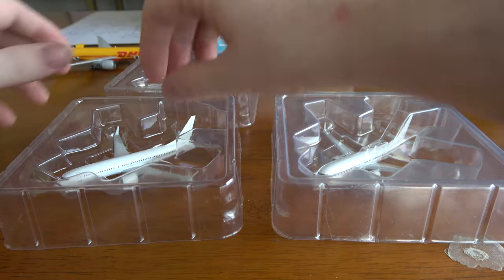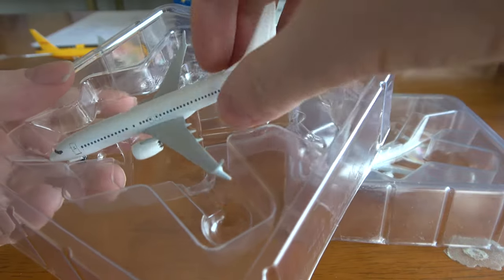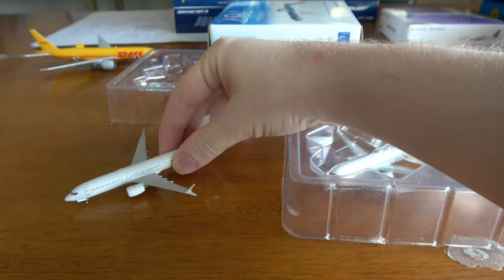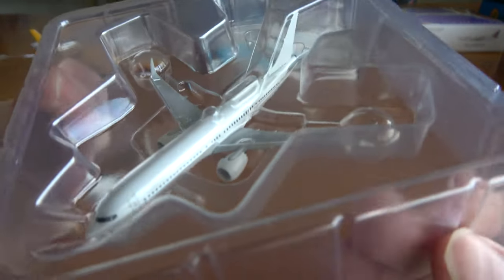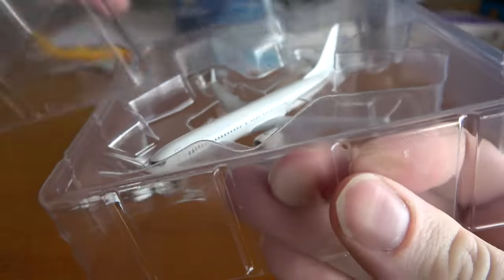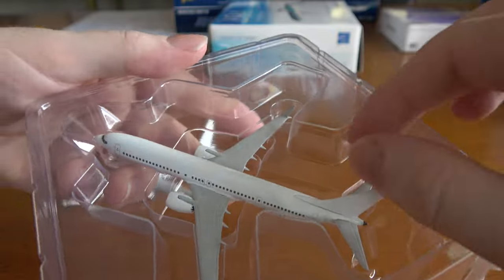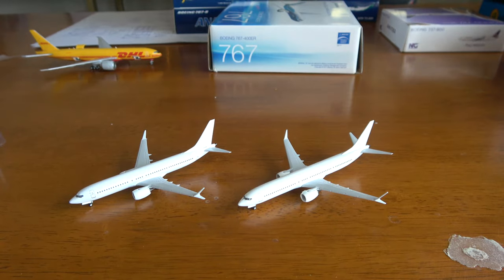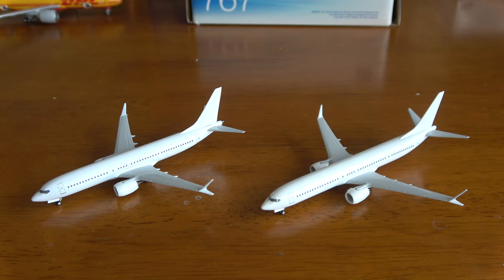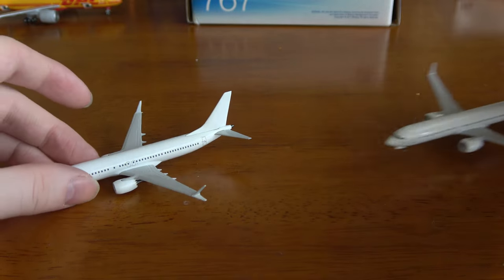When a model aircraft manufacturer — really any die-cast manufacturer — is going to be producing a new mold, it's a very expensive endeavor. For something like this it's probably going to be about $50,000 per mold. Maybe a little bit less since they're doing two that are very similar, so let's call it $30,000 for each mold — $60,000 total for the MAX 8 and the MAX 9. Each individual piece has to have its own separate mold casting produced, and then they have to make sure the fitment is good and the details are correct. Once they've created a rough idea of how they want to manufacture and tool the mold, they will produce a mold sample using that initial tooling.